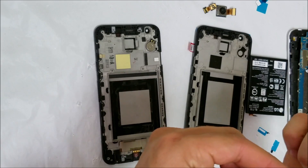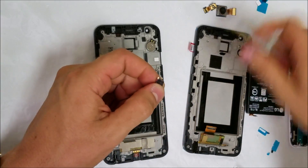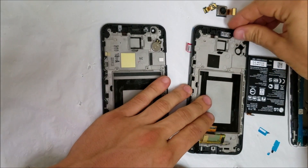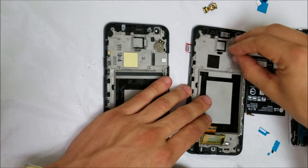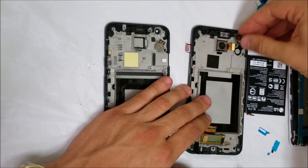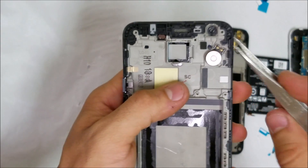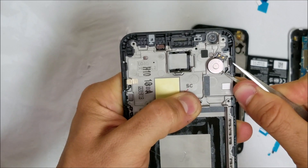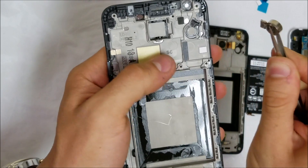Let's place the ear speaker on the new phone frame, then place the rear camera and the front camera. Now it's time to remove the vibrator — wedge under it slowly and carefully, and it will come right out.